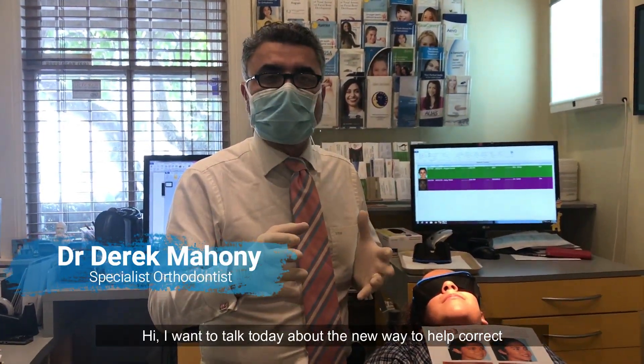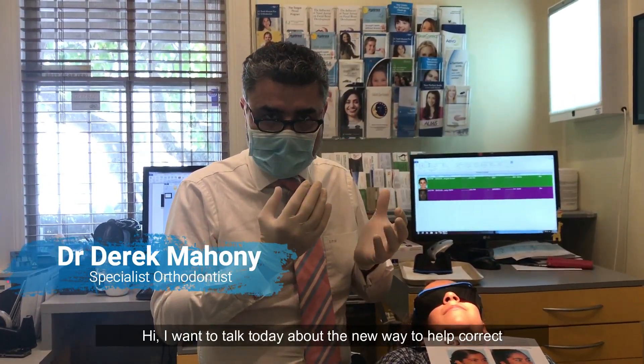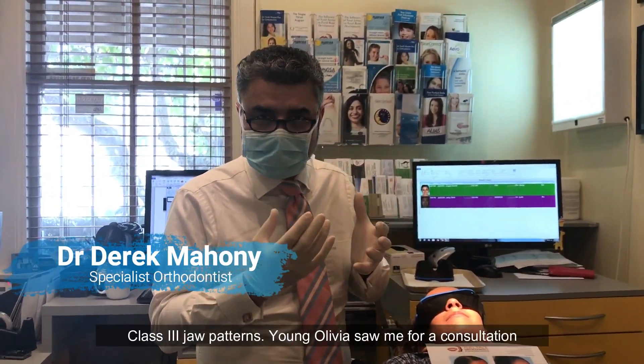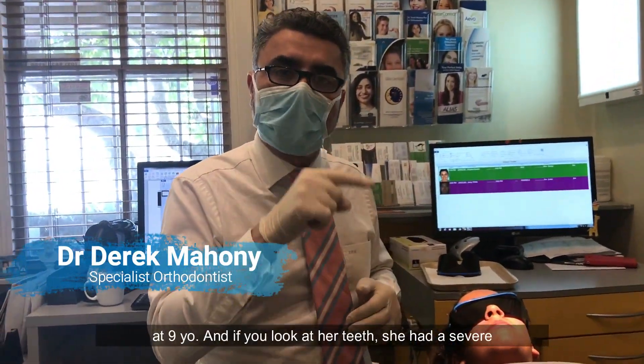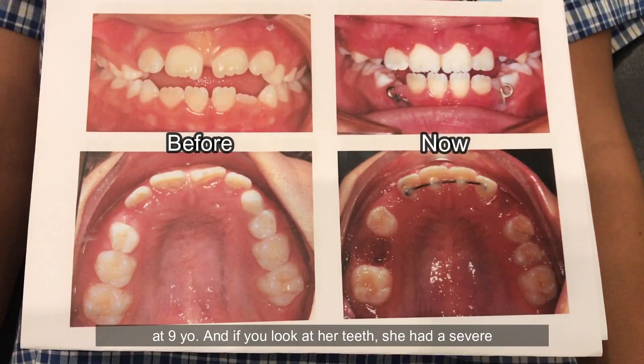Hi, I want to talk today about the new way to help correct class 3 jaw patterns. Young Olivia saw me for a consultation at age 9, and if you look at her teeth she had a severe class 3 malocclusion that was related to a maxilla that was narrow and too far back, a high palate, and obvious tongue thrust.